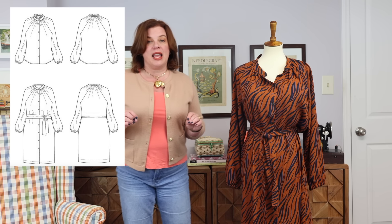Okay, pattern release. This is the new Itch to Stitch Majorelle Dress and Top. Guys, it is so good. I'm going to talk a little bit about the pattern and the specs, the details that are on it, and then I'll walk you through the dress version that I have made. This is a dress and a top, and basically the dress is just a lengthened version of the top.